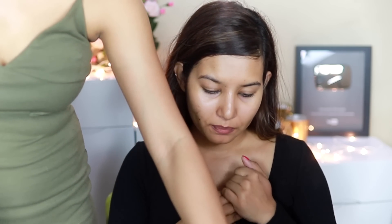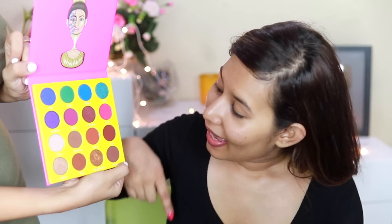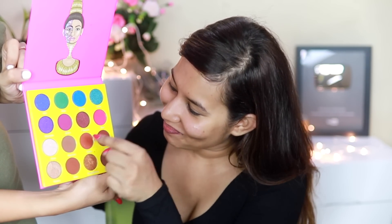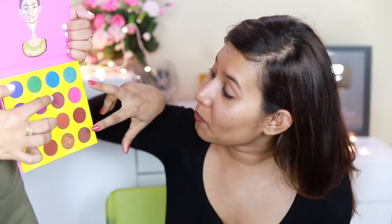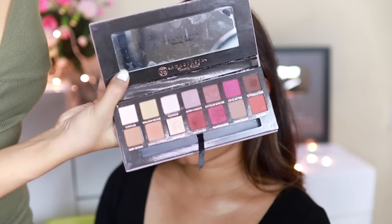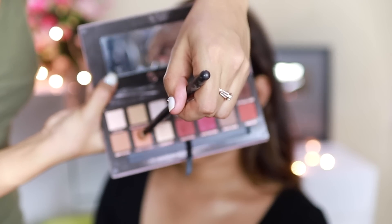She usually goes for neutrals so we were thinking of doing something different. She says she usually only does golds and bronzy shades. We could do something from this palette — but can we make it a little different? I want to start by using the shade called Burnt Orange.